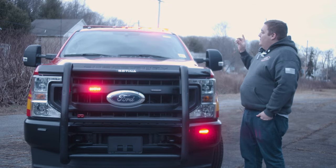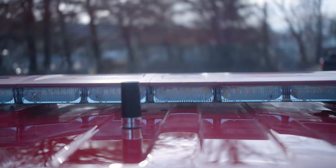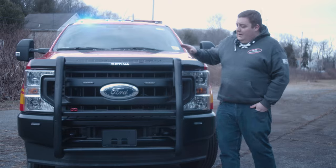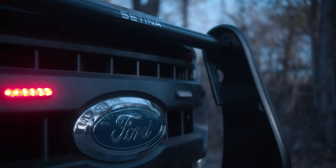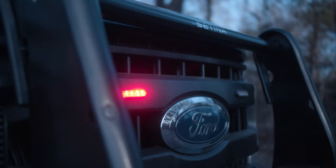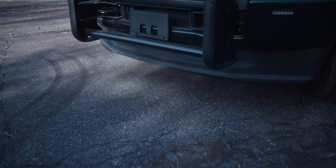Up top we have a SoundOff Signal Enforce light bar in dual color. We ordered it with the red top so the light bar blends in nicely with the vehicle. We've got a Centena PB400 push bumper, 4-inch M-Powers on the front grille, and also M-Powers down on the front bumper in a fog light area. They have the white override feature.